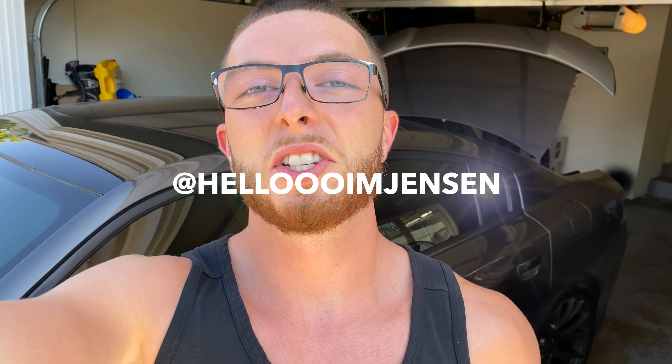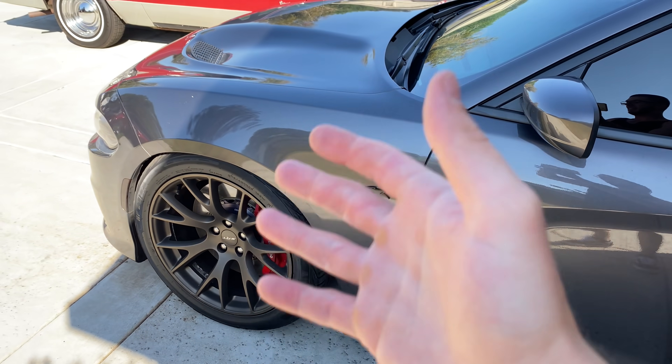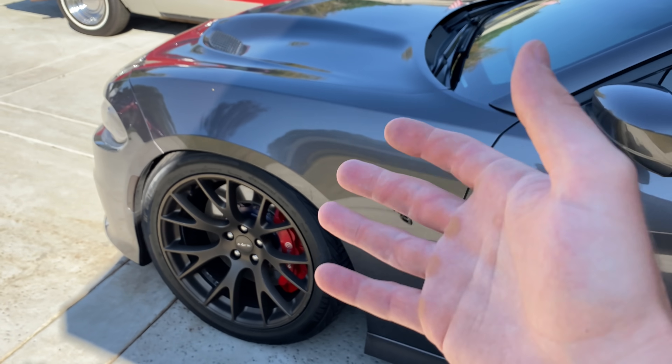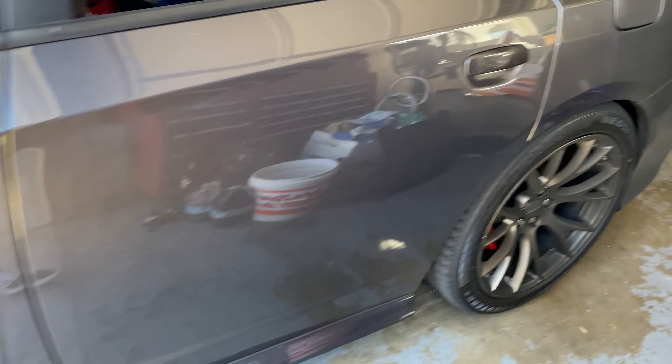You know what I'm talking about? Hello, I'm Jensen. What's going on, everybody? I hope you're having a great day. If you're new to the channel, make sure you like and subscribe. So in today's video, I'm finally going to fix the blown out suspension. This thing has been getting beat up, but we're finally about to fix it.